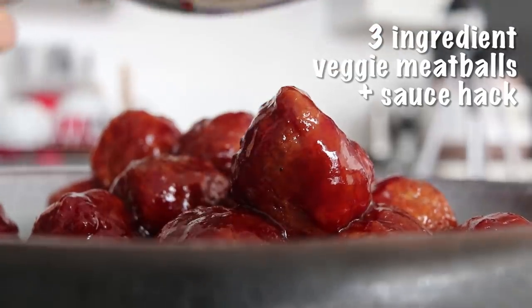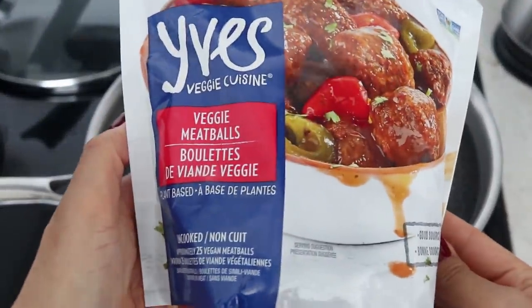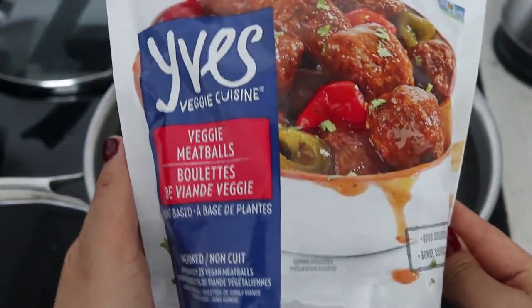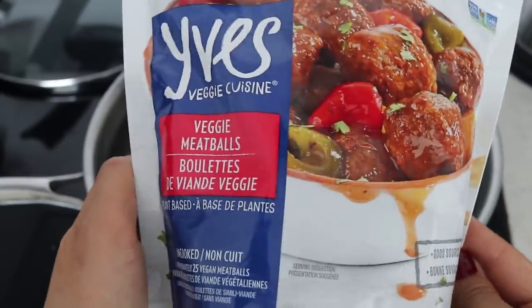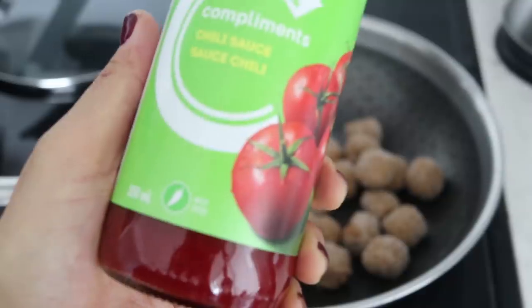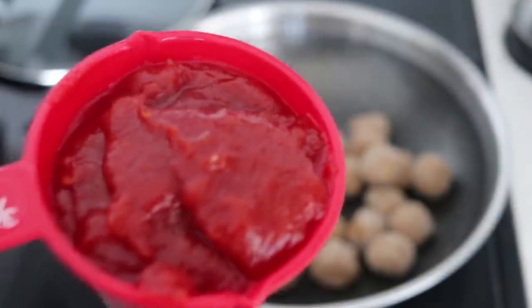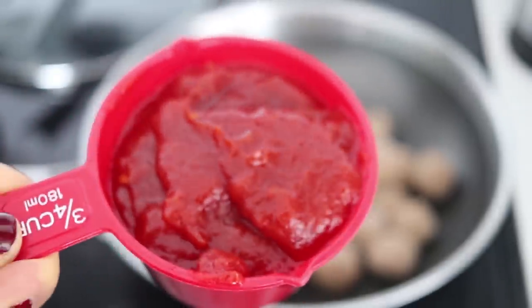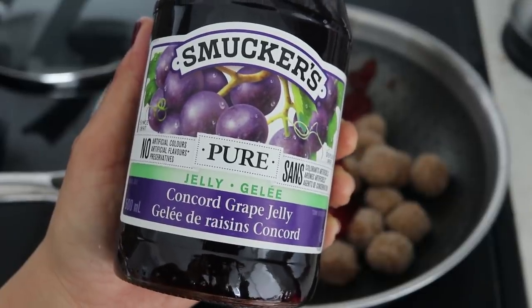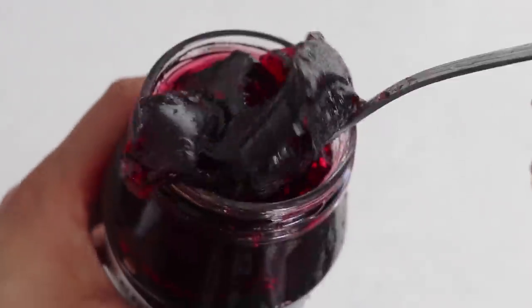This next recipe slash hack is going to amaze you because it is delicious and so simple. We're using veggie meatballs — I'm using the Eves brand store-bought frozen veggie meatballs. Throw the entire frozen bag into a wok, pot, or pan. This is a three-ingredient recipe: the veggie meatballs, chili sauce — this is western chili sauce, not Korean chili sauce — and grape jelly. Yes, those are the three ingredients!